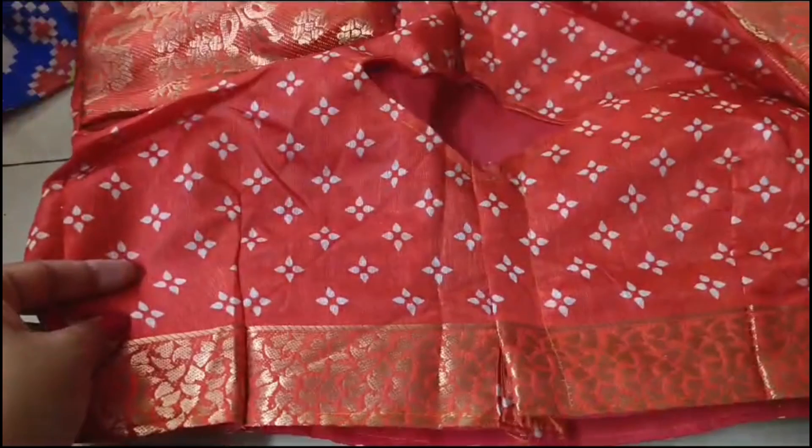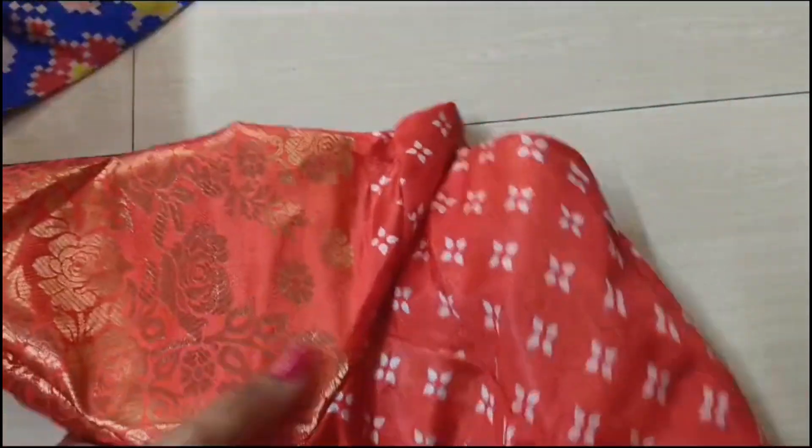This is a basic measurement — this is free size. If you need to order with specific blouse measurements, you can add your blouse measurements.